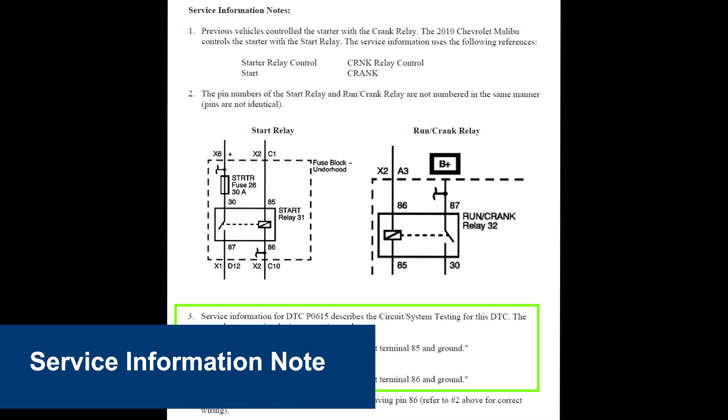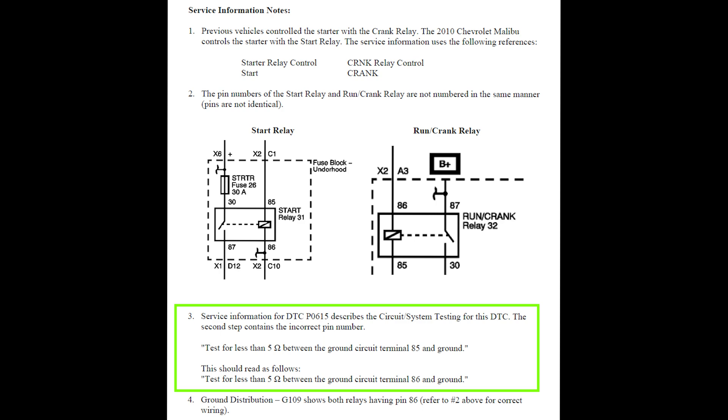We have one last thing to cover before you can begin your student activities on the starting system trainer. There is a service information note on page 15 in the operations manual that covers a mistake in the General Motors wiring diagram regarding the pinouts of one of the start crank relays. It is important that you as the instructor and your students read this section on page 15 very carefully and thoroughly, otherwise during the diagnostic process you might end up with the wrong answer. Please review this section and make notes especially on bullet point number three about the testing and the different test points you need to utilize to get the correct answer.